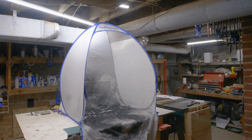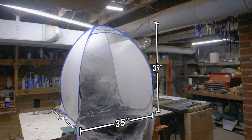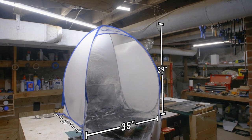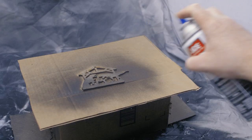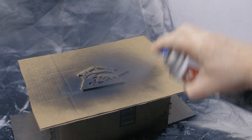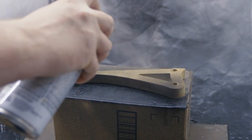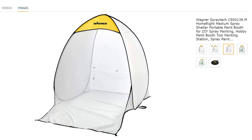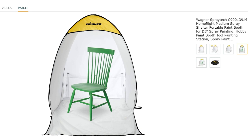The spray shelter is available in three sizes. This is the small one, measuring 35 inches wide by 30 inches deep by 39 inches in height. It's ideal for painting or priming relatively small parts — face plates, 3D printed parts, replica props, stuff like that. There's also a medium-sized shelter measuring 55 inches wide by 55 inches deep and 66 inches tall, which should be good for end tables and other small furniture.